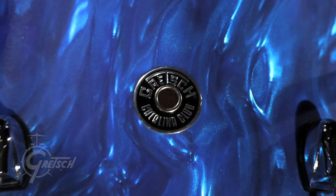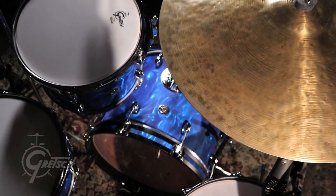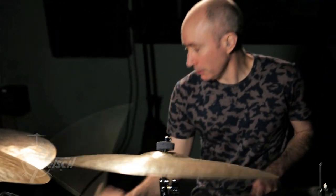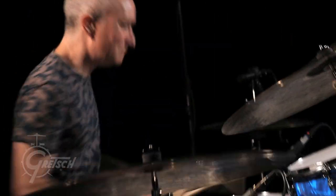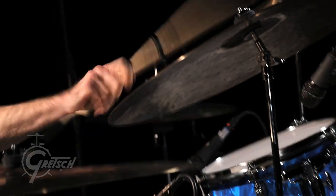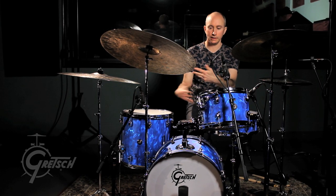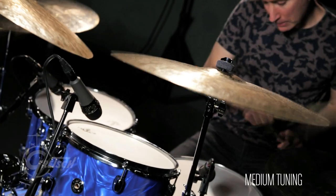I just played this new finish, the Blue Satin Flame finish, right out of the box. I put them through three extreme tunings, one of which I generally play with my body or the bands that I play that kind of music with. It felt really familiar right away. I tuned it to the note range that I generally play in and felt very comfortable.